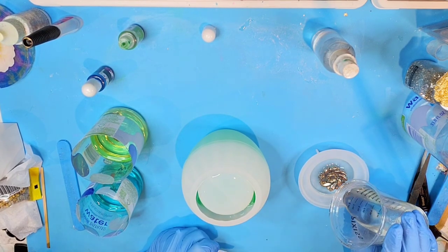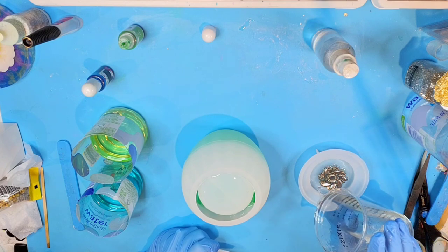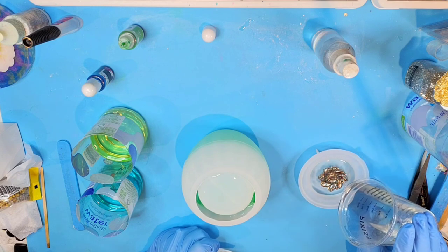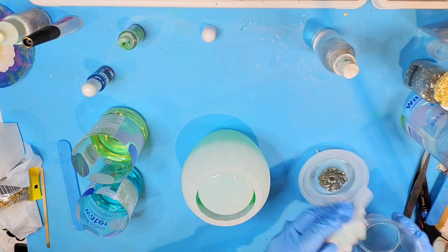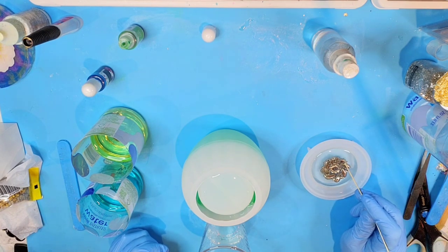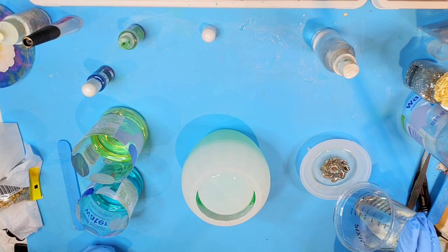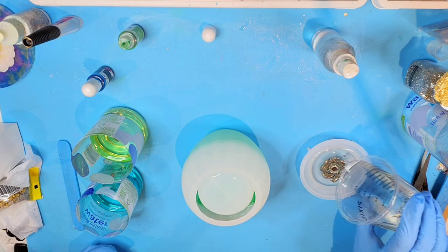I still don't see any bubbles coming through. I'm going to pour around the sides first to kind of help fill in any gaps. This resin is thin enough to where it's actually kind of nice to work with in this way, because it does tend to fall into the tiny cracks better than a resin that is thicker. I want just a tiny bit left here around the lip for a little bit of color.